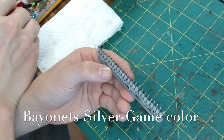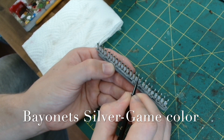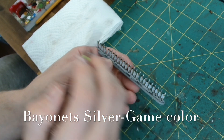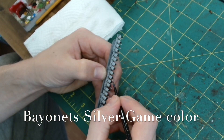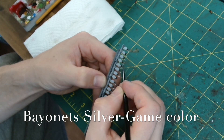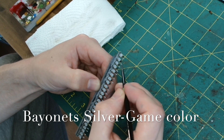Next up we do the bayonets. I use Silver from GameColor — it's quite bright and stands out nicely. And then when we put the wash on in a little bit of time, it'll just dull it down a slight amount, but still stand out nicely.